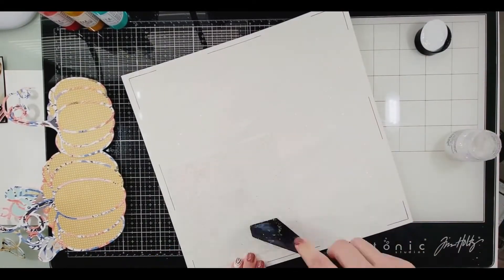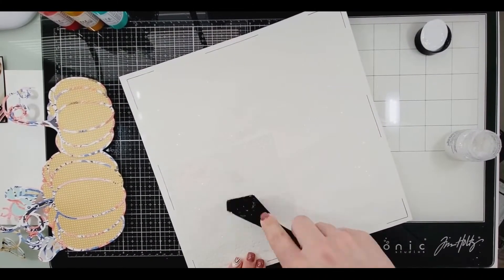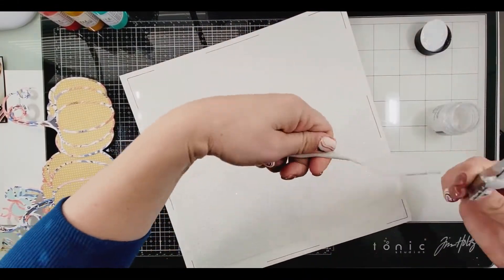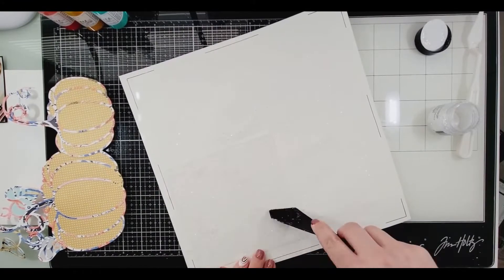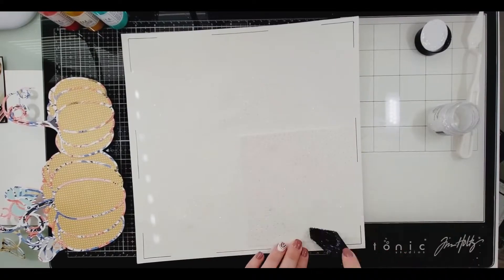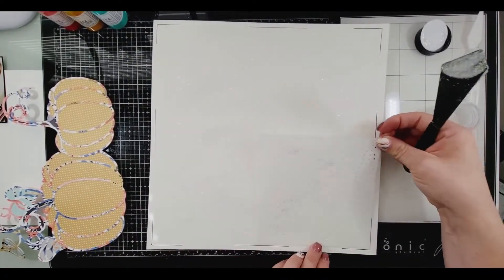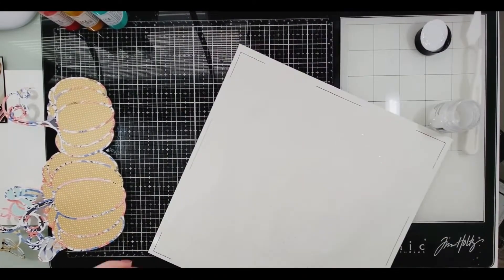I took this cut file from — I think it's Paige Evans; if it is, I'll link it down below. I backed it with the Hip Kit collection, so that's the cut file.